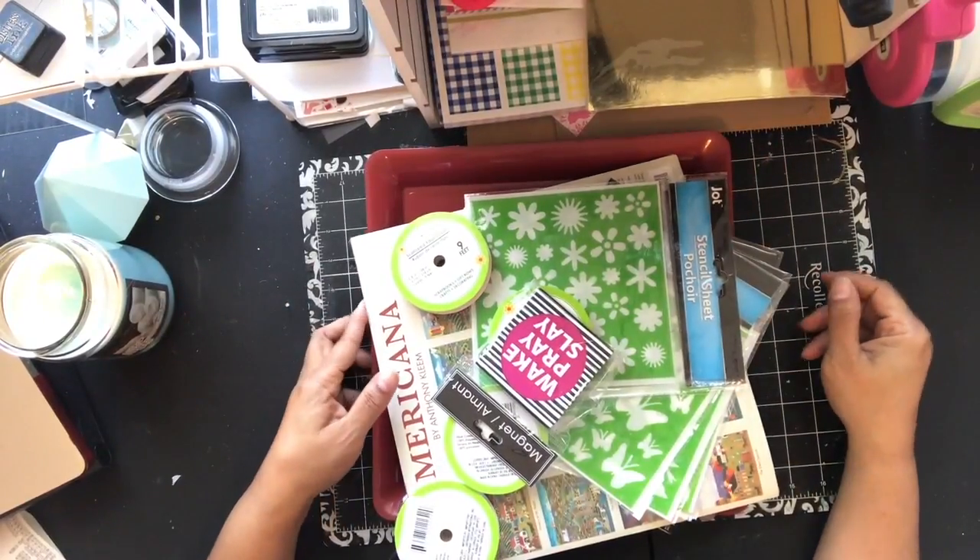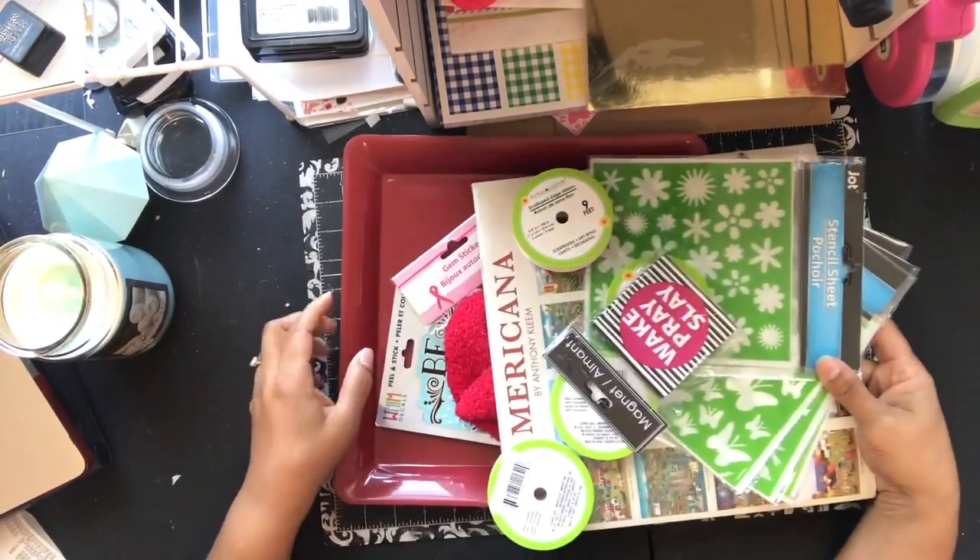Hello YouTube, this is Dr. Daddy Be Creative and I'm here with just a little small haul from the Dollar Tree — just craft supplies.